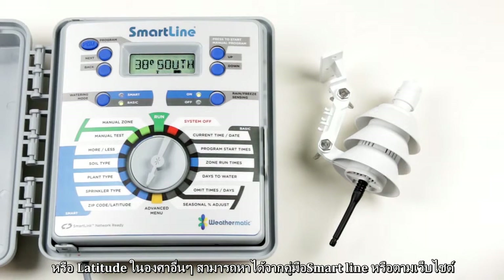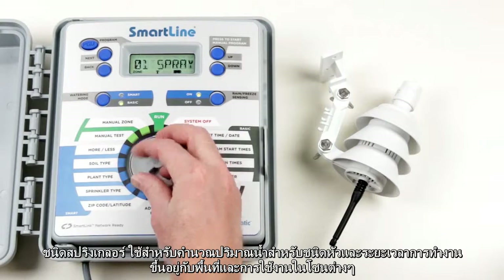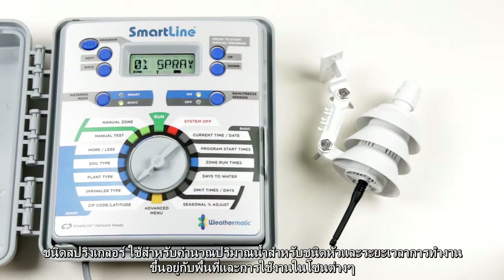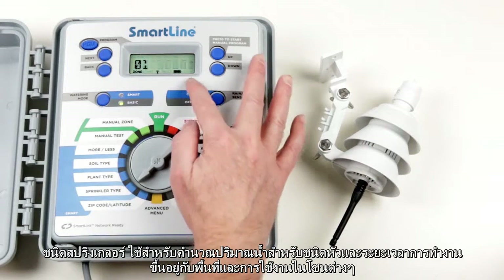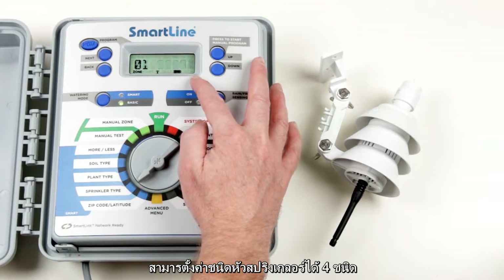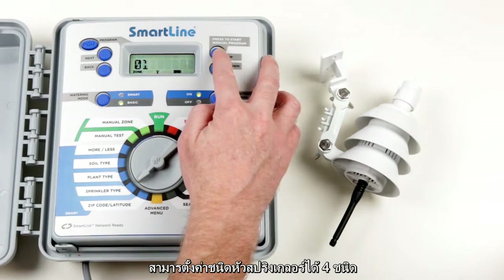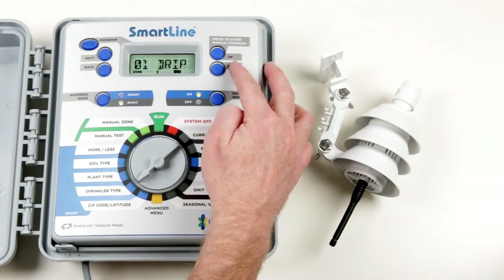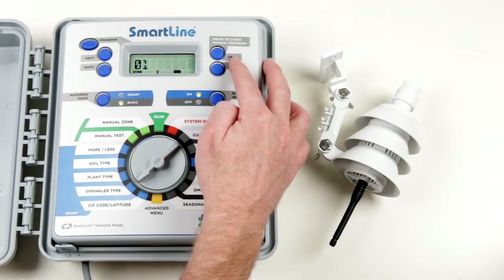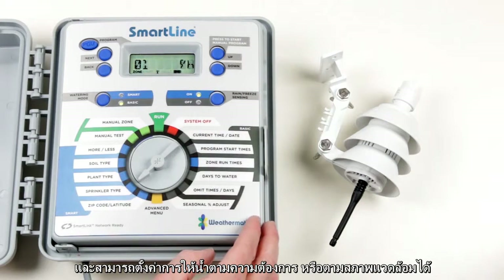Sprinkler type is used to calculate the runtime for each zone based on precipitation rates, which is the speed that water is applied to an area. This is set by selecting from one of four sprinkler types: spray, rotor, drip, or bubbler — each preset with a suitable precipitation rate. Alternatively, you can also enter your own specific precipitation rate.